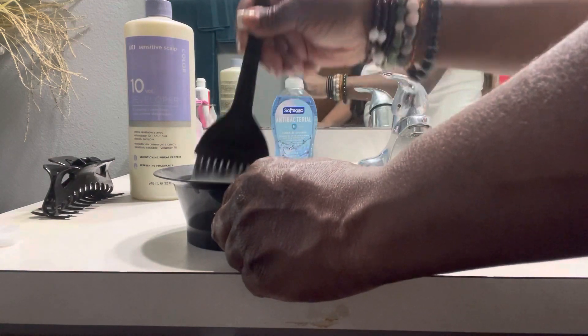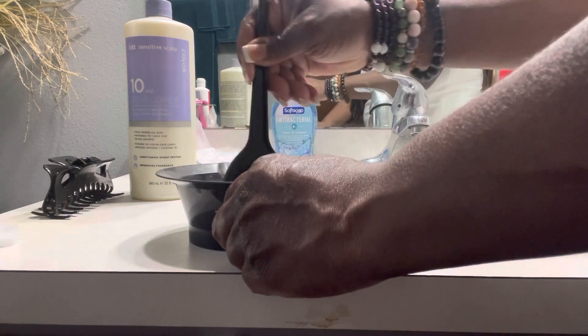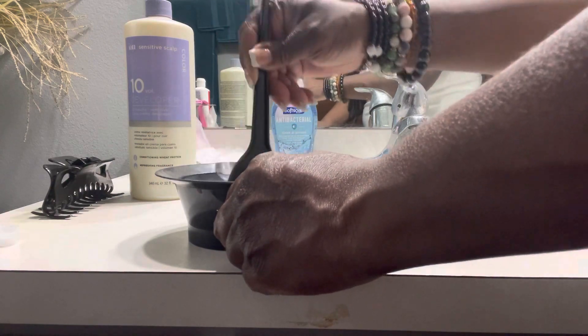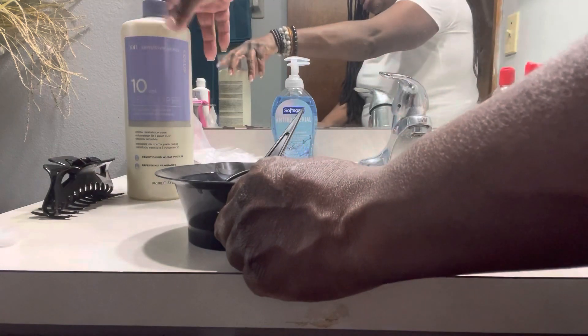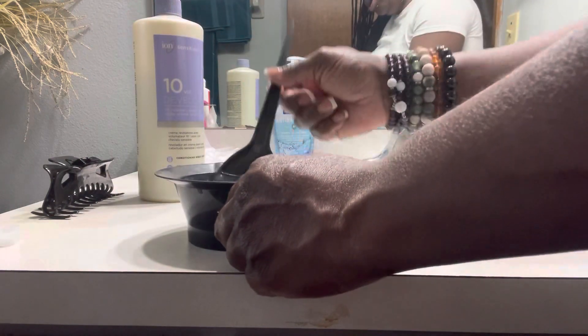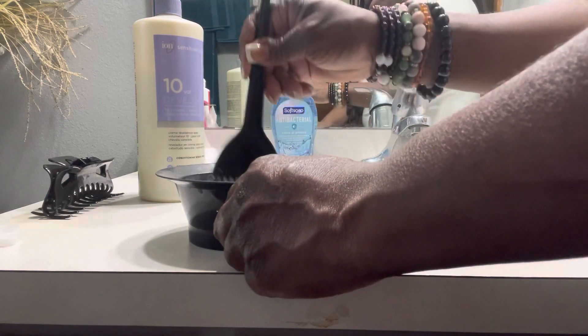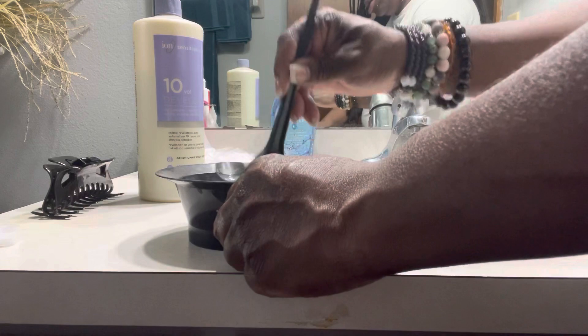I purchased it from Sally's. The brand I'm using is Ion. They have different levels of developer, and the lower the volume, the darker the hair. The lowest is 10, so I got that. I want my hair to be Jet Black.